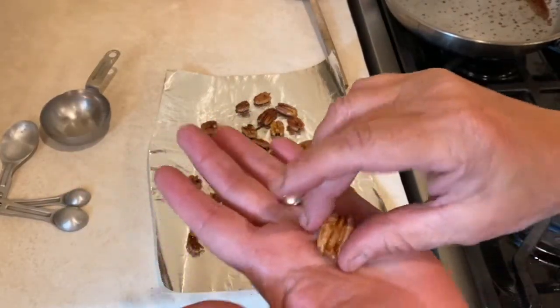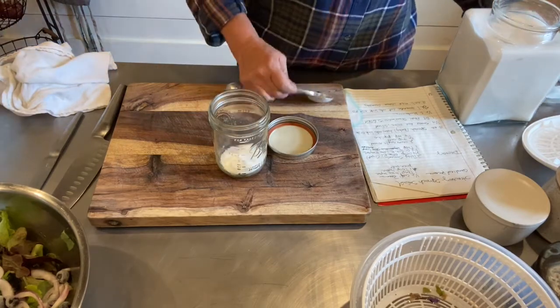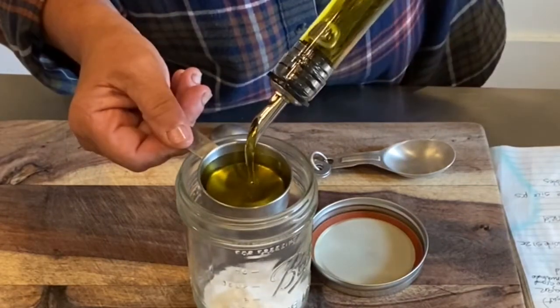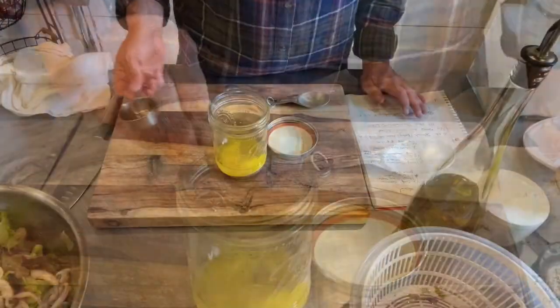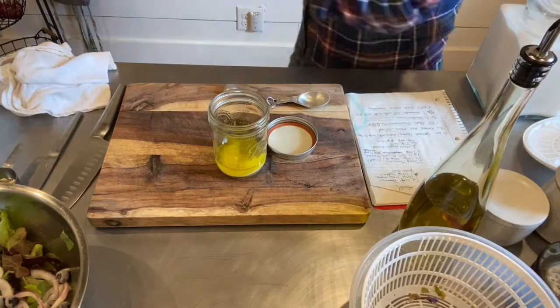For the dressing we need two tablespoons of plain sugar, then one quarter cup of olive oil, and then one quarter cup of white wine vinegar.